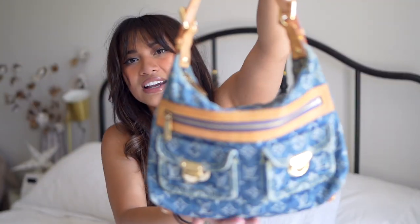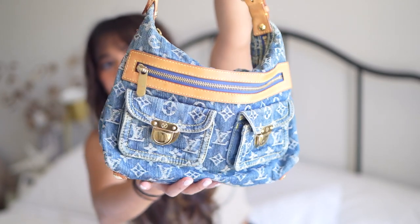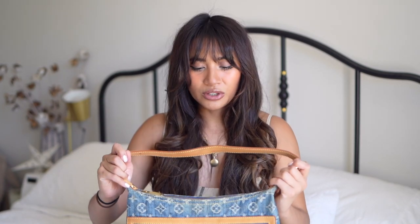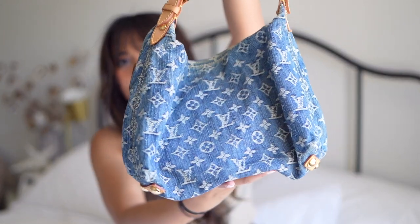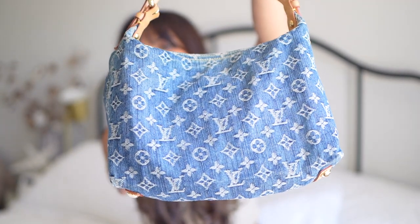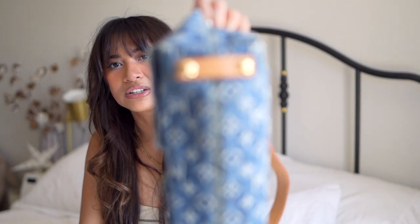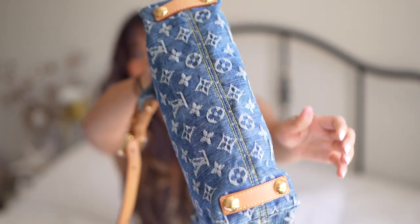I felt like I had to hunt it down. As you can see, it's actually in really really good condition. I wanted to make sure I got one in good condition because the range in condition this bag comes in is insane — because it's denim, it does wear a lot, so you have to be careful when you're looking for it. The denim on this is pretty nice — not a lot of stain, not a lot of wear and tear, and the corners are in amazing condition.